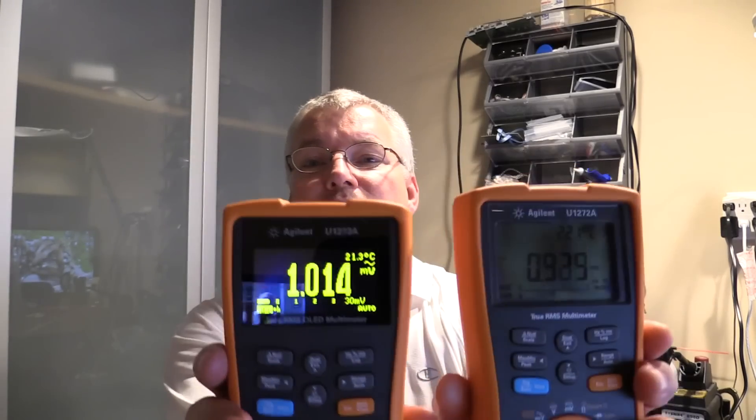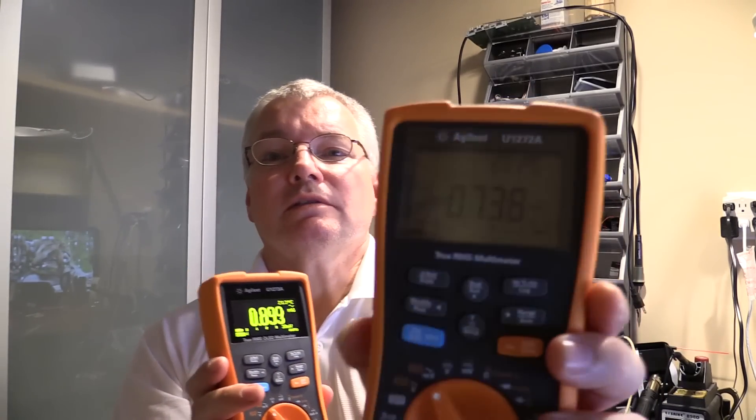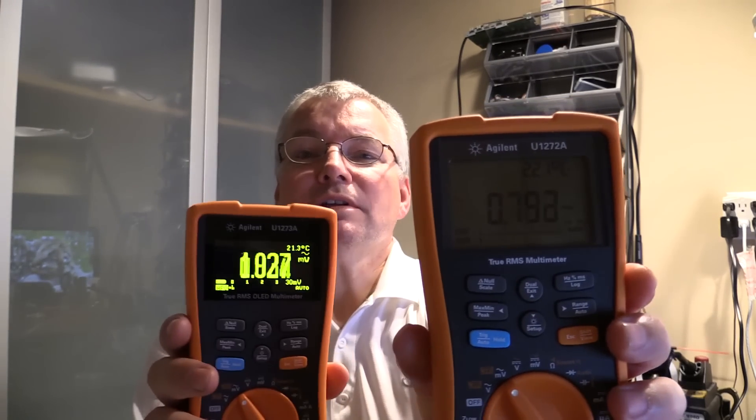They're both with the human eye and looking with the reflections from the overhead lighting. They're both very readable, but the OLED display definitely stands out considerably above the Agilent as you can see there. Let me just bring in this one. If I just turn it just a little bit, maybe give it some reflections, but you can see it quite well.